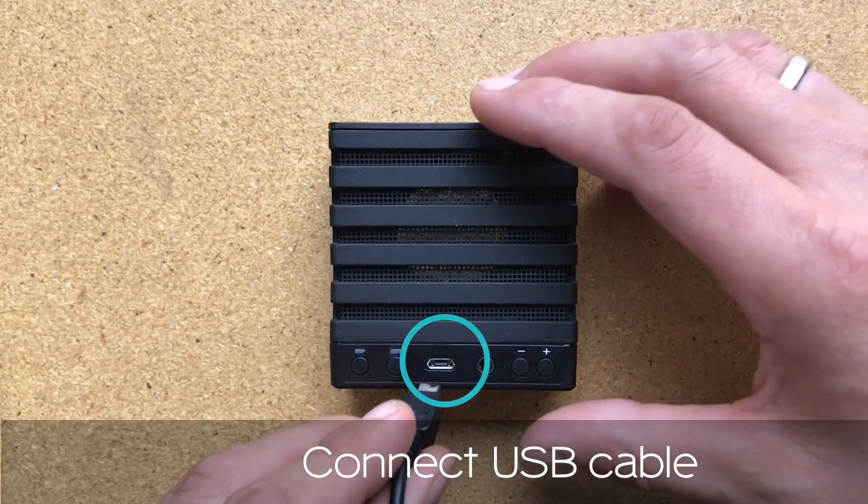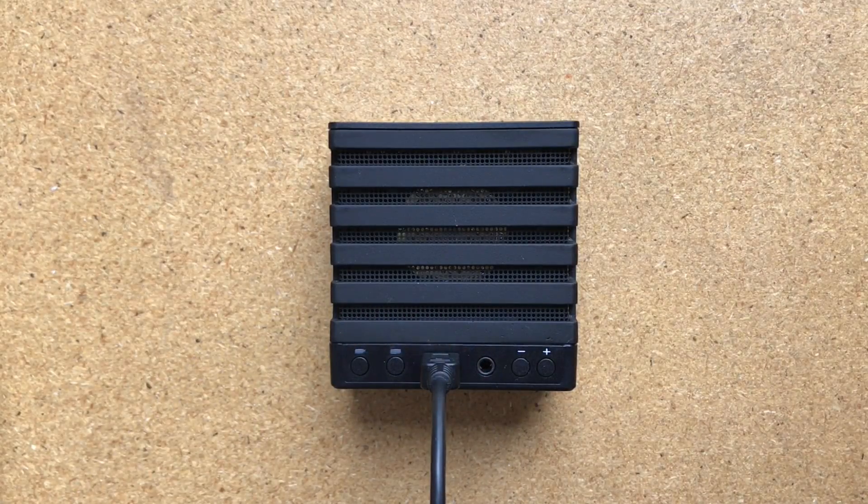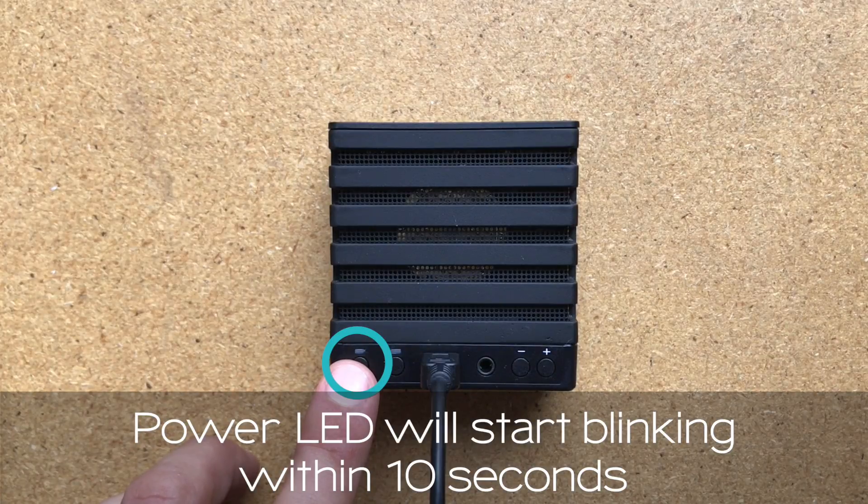Connect the USB micro cable into the USB connector of your MicMe, and connect the USB cable to your USB wall adapter or computer.